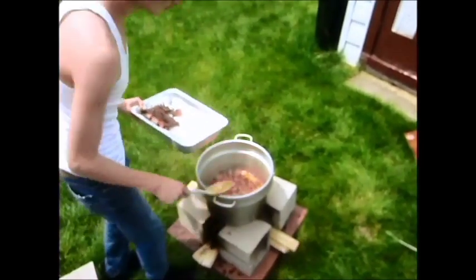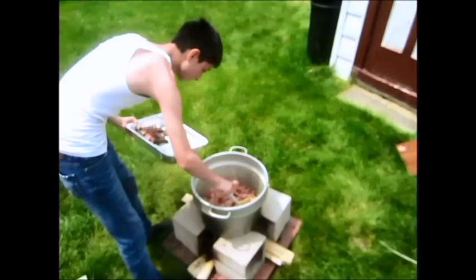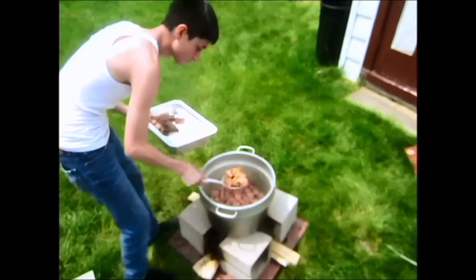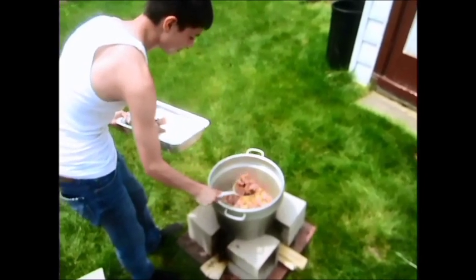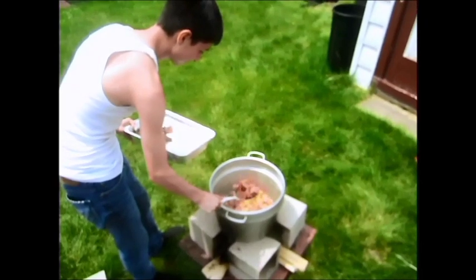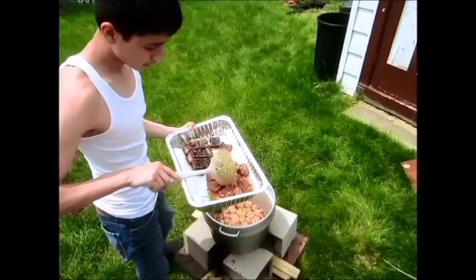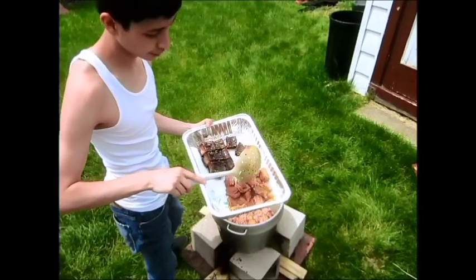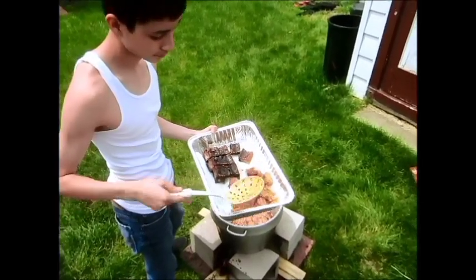Me and my dad had a little competition — who would make the better one. He made his in the grease, I made mine on the pit. I personally really like the ones on the pit because you get that fire-roasted smoke flavor on them. His came out pretty good but didn't come out quite as good as mine — mine came out pretty crispy, his are kind of soft still. But it's alright.